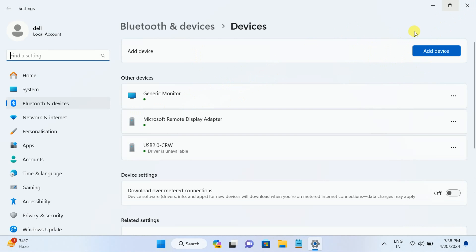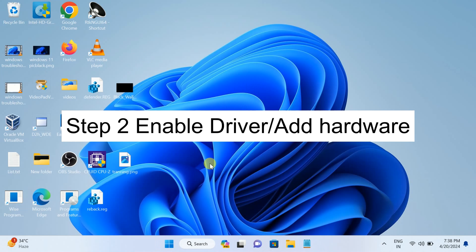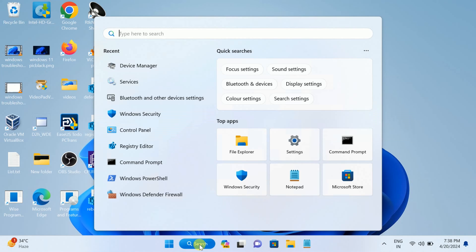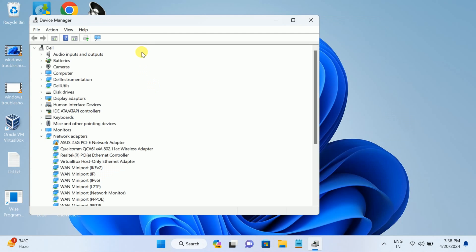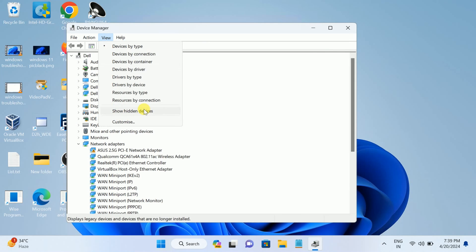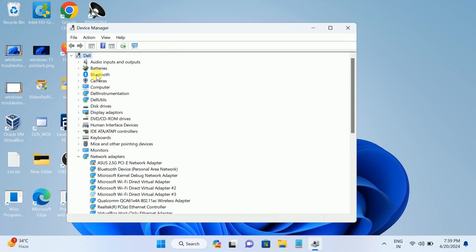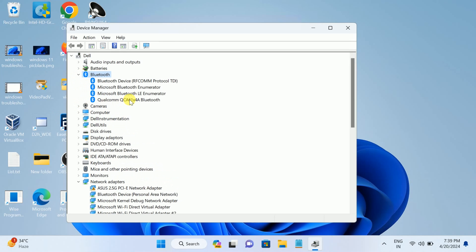Since the first method didn't fix the issue, let's move on to the second method. Open Device Manager and check whether Bluetooth is listed. In my case, Bluetooth is not listed. Sometimes it may be hidden — go to View and then 'Show hidden devices.' If it is still not there, click on your hostname, then go to Action and 'Scan for hardware changes.' Now you can see Bluetooth has come up.